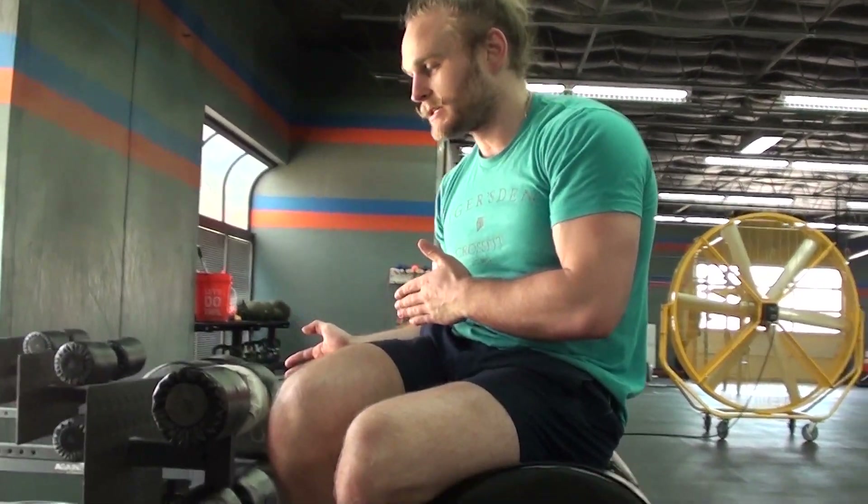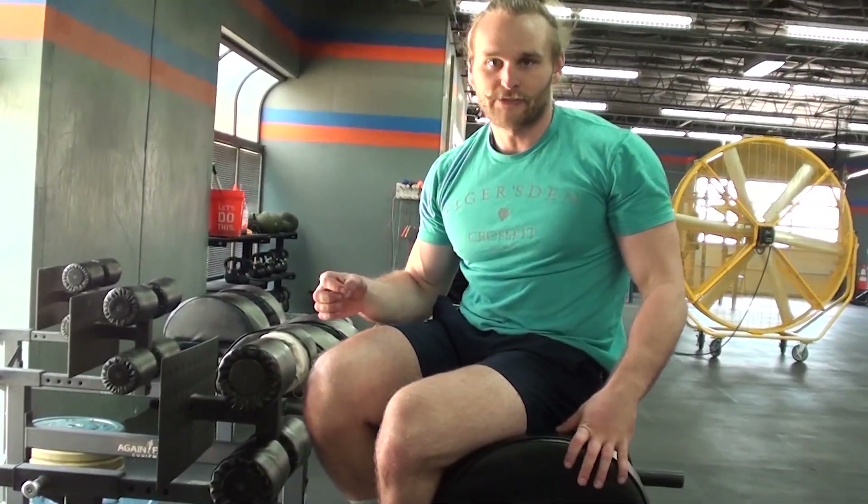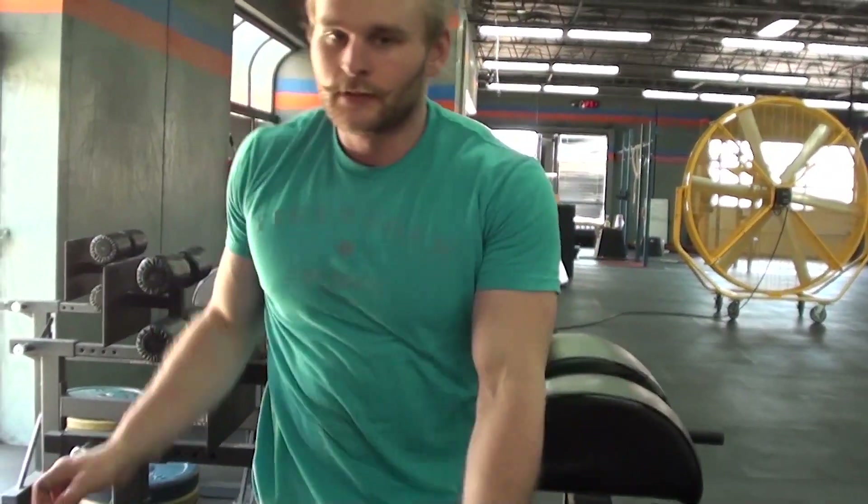That's how to do a GHD sit-up. You heard it here first — and definitely not at your level one. Just kidding, they definitely teach this at level one. Thanks for watching.